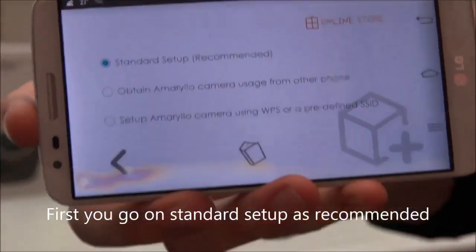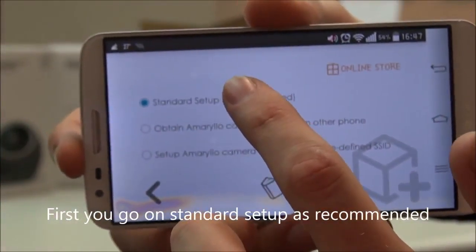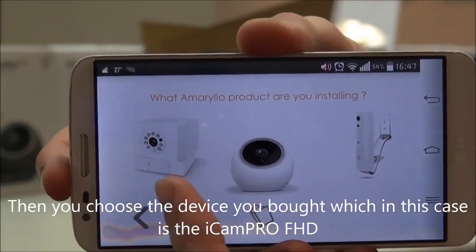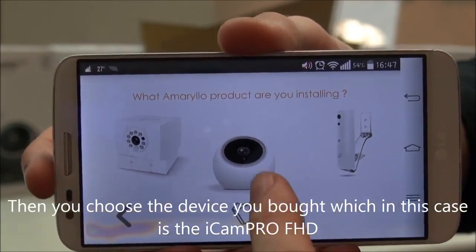Here is the app. First, you go under standard setup as recommended. Then you can choose the device you bought, which in this situation is the ACam Pro.